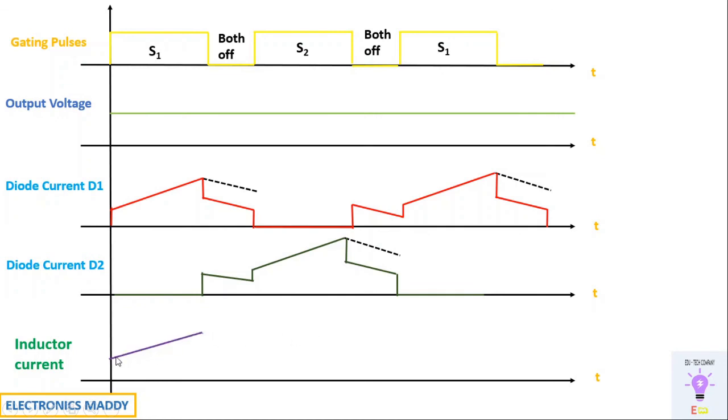For the inductor current: when S1 is on, current slowly starts increasing. When both switches are off, freewheeling action takes place and current decreases. When S2 is on, current slowly starts increasing again, since the inductor does not allow a sudden change in current. When both are off again, it starts decreasing, and when S1 turns on again it increases — this pattern repeats. The both-off condition can occur after case one or case two, and we must be mentally prepared to handle it when programming the controller.